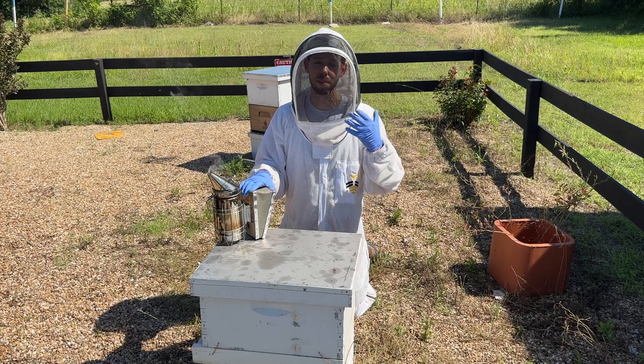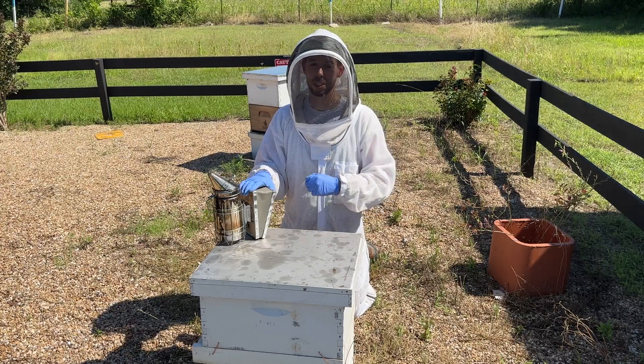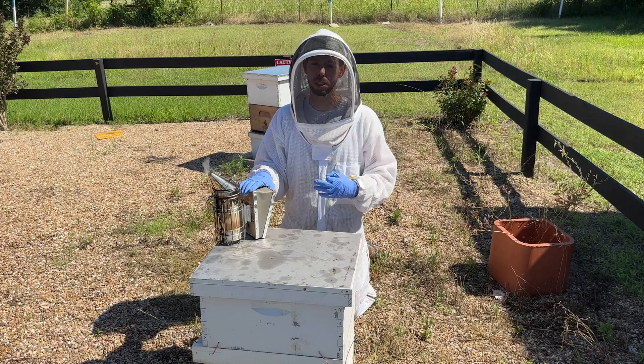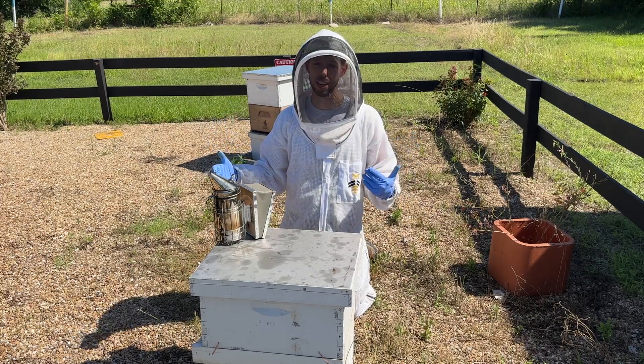Hey friends, my name is Blake Shook. I've gone from two beehives to over 30,000, and the point of my videos is to teach you practical tips that I've learned from raising anywhere from those two to thirty thousand hives.